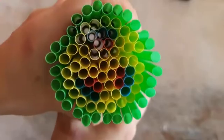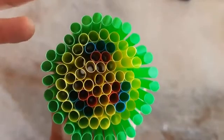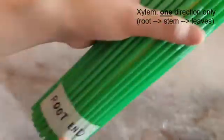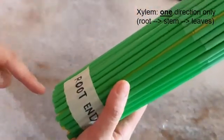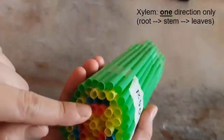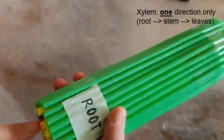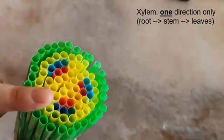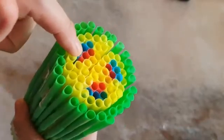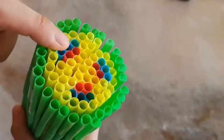You can see that these are straws. As a reminder, the xylem transports water and mineral ions and always transports in just one direction. From the root end, the roots absorb water and ions, which move up through the red straws. The water and ions only go through the red straws, going all the way up to wherever they need to go. The red straw is continuous from the bottom all the way to the top.